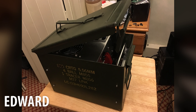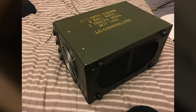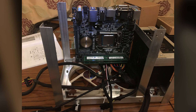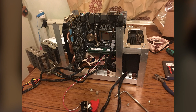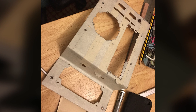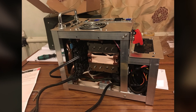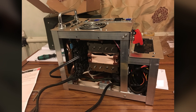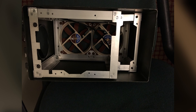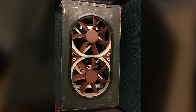Up next we have Edward and his portable ammo box build. It does not get much more unique than this — he fit a full VR-capable gaming PC inside a military-style ammo box. The entire build is custom; he even built the internal frame himself. For components he's running an Asus H97i Plus motherboard, a Core i5-4590, 8 gigs of Corsair Vengeance Pro RAM, a Gigabyte GTX 970, a Be Quiet 400-watt SFX power supply, and a 240GB Corsair Neutron SSD.